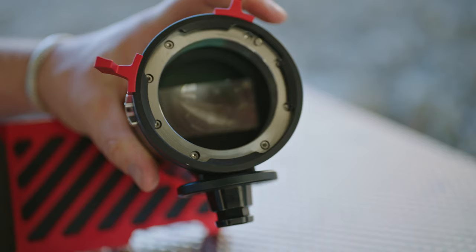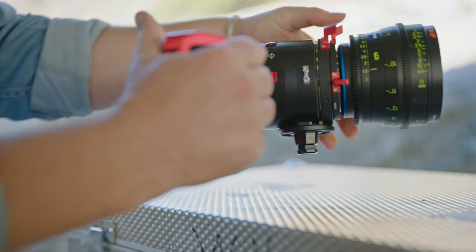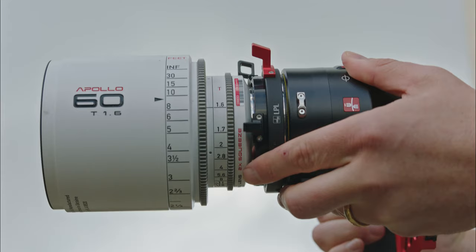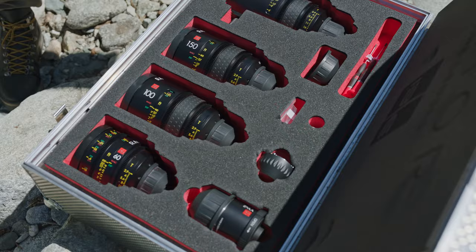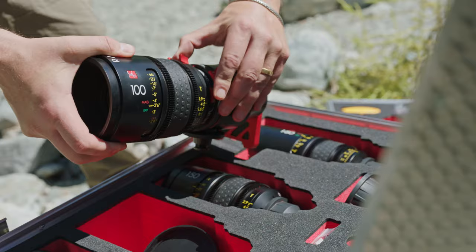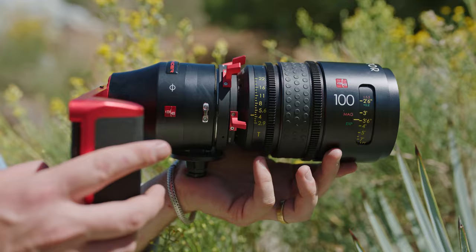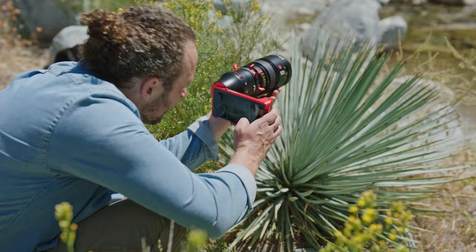With the native LPL mount and included LPL to PL adapter, there is virtually every cinema lens available in the massive database for a cinematographer to scout with. For anamorphic productions, the Smart Finder automatically pulls squeeze factor information from the database of lenses and displays an accurately de-squeezed image. The Smart Finder Pro displays accurate depth of field, field of view, and allows you to plan accurate subject-to-camera distances for marking sets or pre-blocking talent.